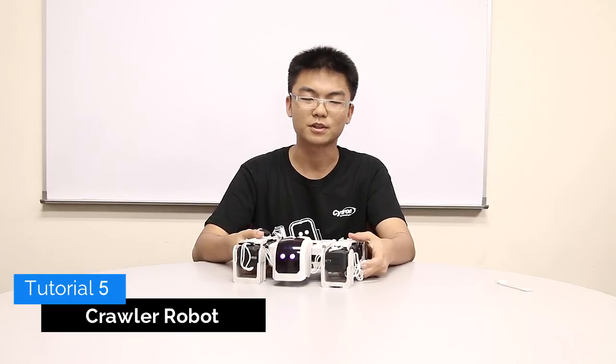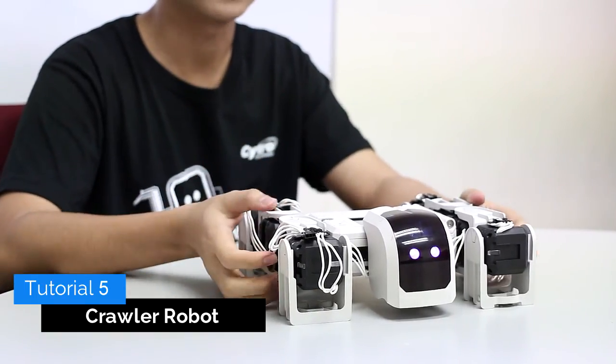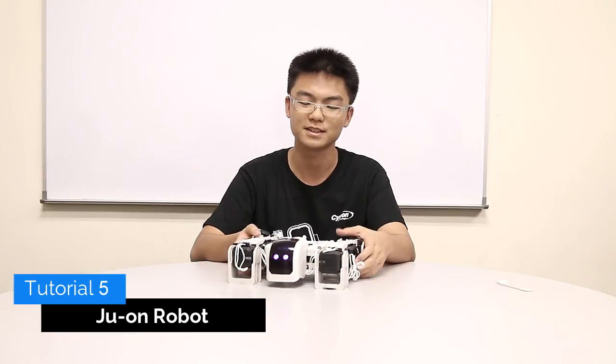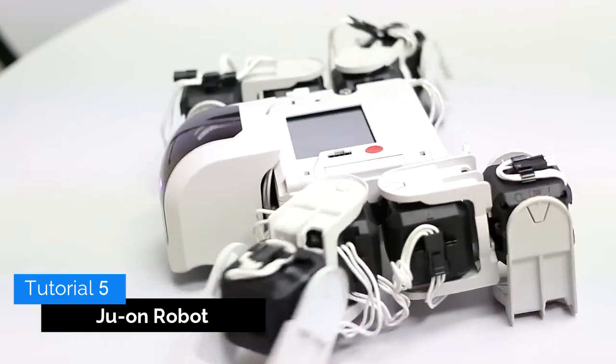Hello and welcome to another Reroll tutorial video. Today we are going to build a crawler robot, but since just calling it a crawler robot is a little bit boring, I think we are going to call it Juon, which is the ghost that climbs out of the television. This robot is able to crawl in a lot of different ways, so we are going to explore the crawling mechanism and all that. Let's get started.